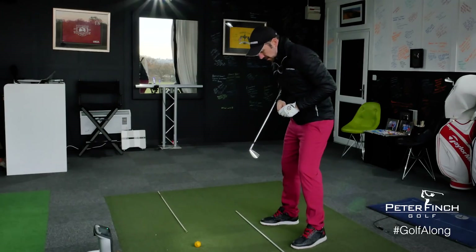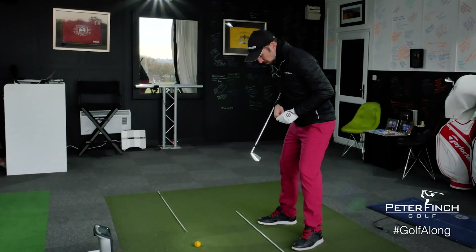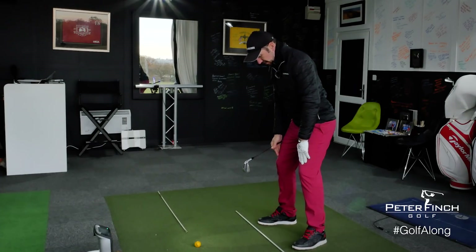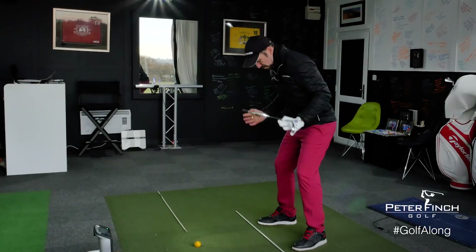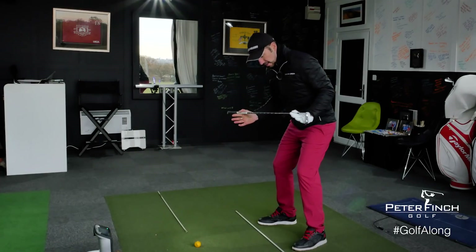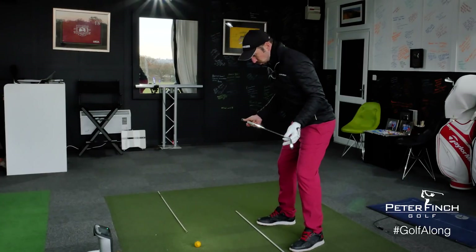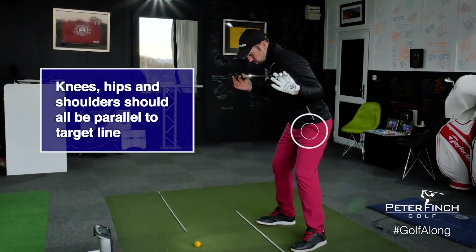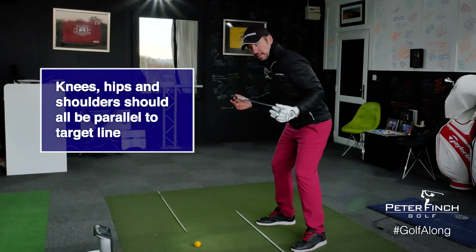As you're stood at the side of the golf ball, if your toes are parallel to the target line then hopefully the knees will be nicely in line as well. However, what can often happen is the hips and the shoulders move out of position. So you want to make sure as you're getting set up that the knees, the hips, and the shoulders are all still parallel to target line.